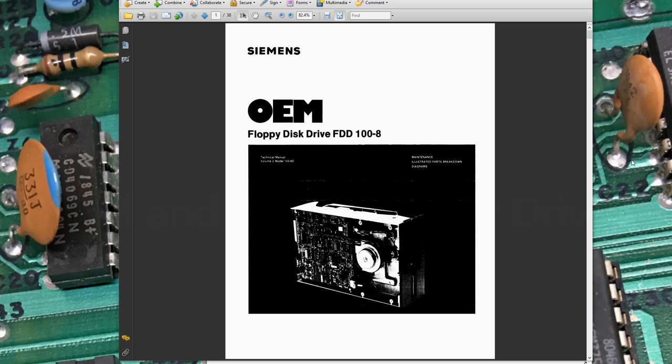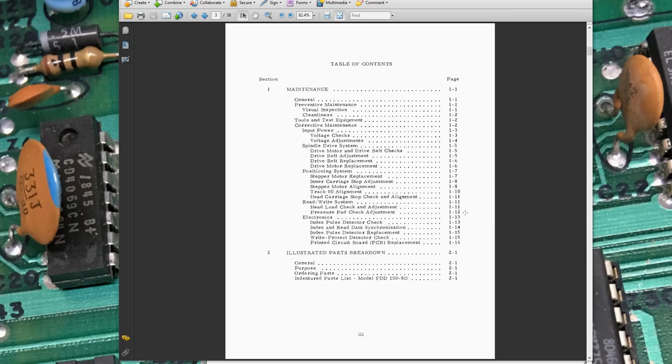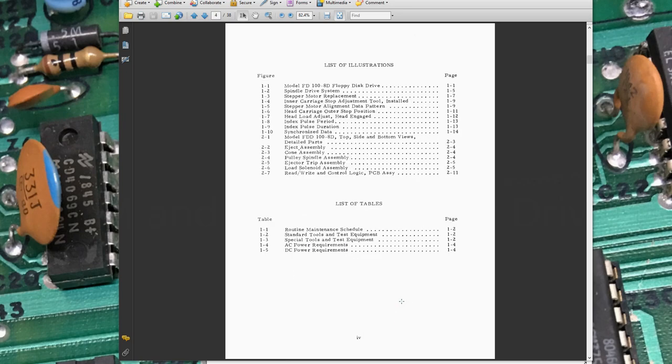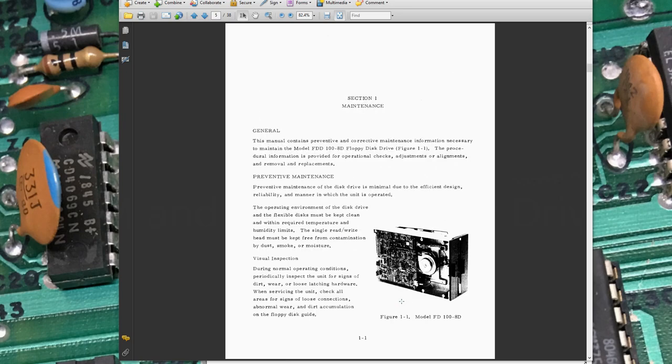In this video, we're going to take a look at using the Siemens FDD100-8 8-inch floppy disk drives on my Altair 8800 using the FDC+ floppy controller. This is an 8-inch floppy drive — there's a better picture of it here. It's very large compared to a 5¼-inch drive, and we'll get a size comparison a little later in the video.